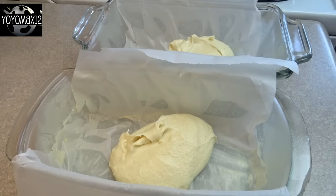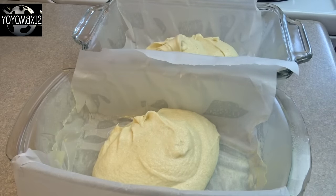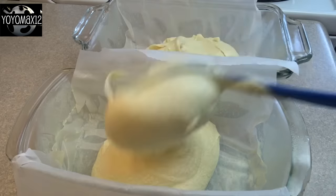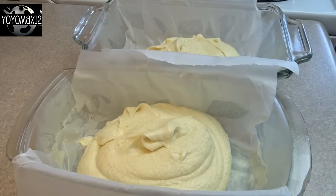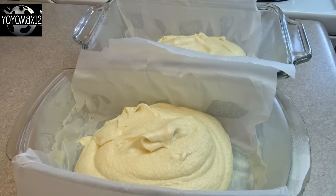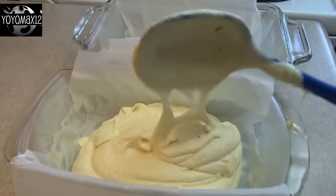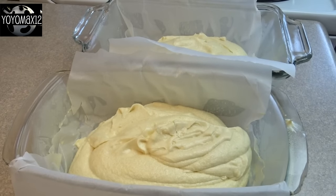Don't forget to scrape down the sides of the bowl. This makes two loaves, so I divided it into two loaf pans that I greased and lined with parchment paper. Then you're going to bake these at 325 degrees for about 45 to 50 minutes until they're a light brown and when you stick a toothpick in the center it comes out clean. Then allow these to cool completely.